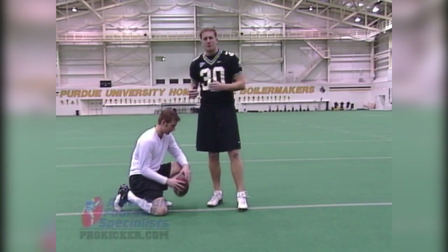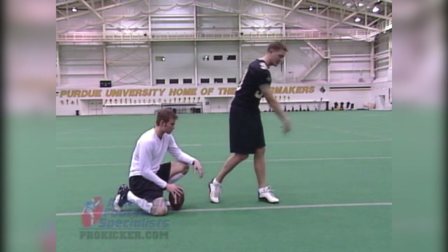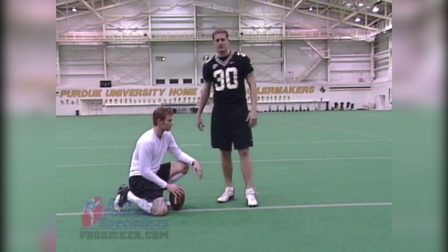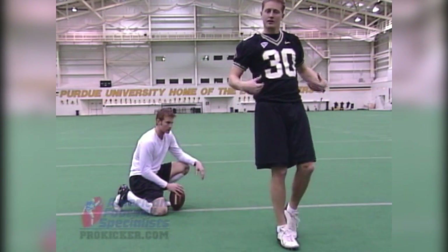What that allows me to do is carry my momentum downfield without feeling like I have to stop everything. You don't see pitchers in baseball stop right away — they follow through. It's the same in kicking. As I come through, I want to carry this momentum downfield, which causes that skip-through.